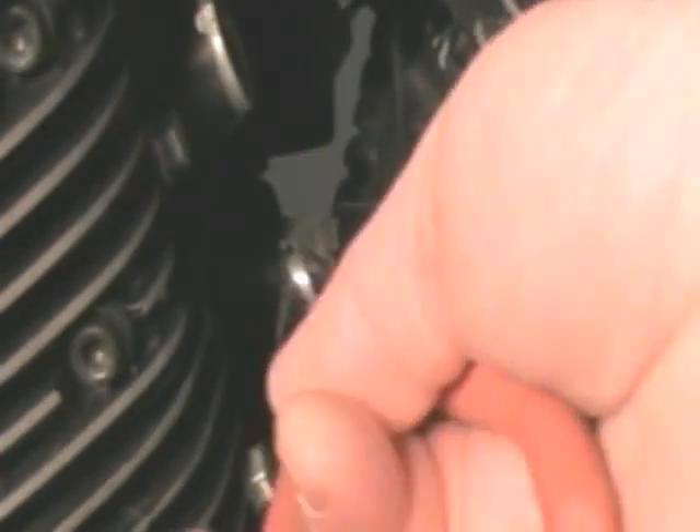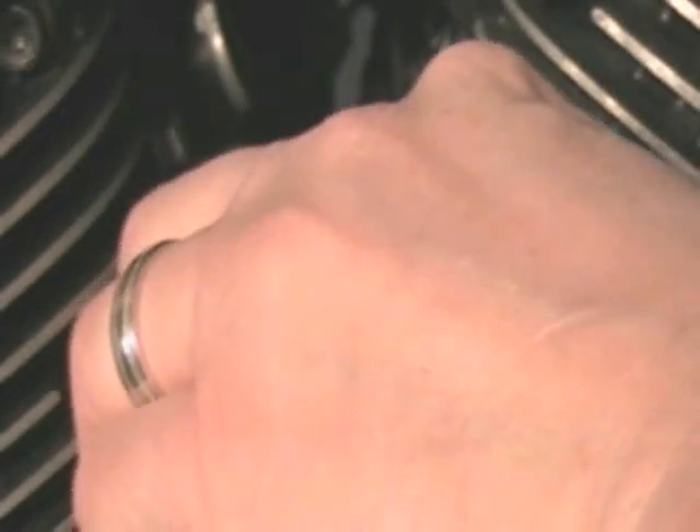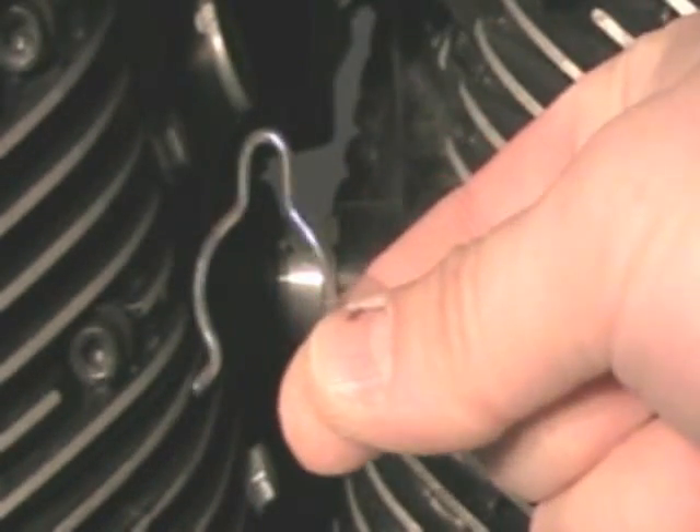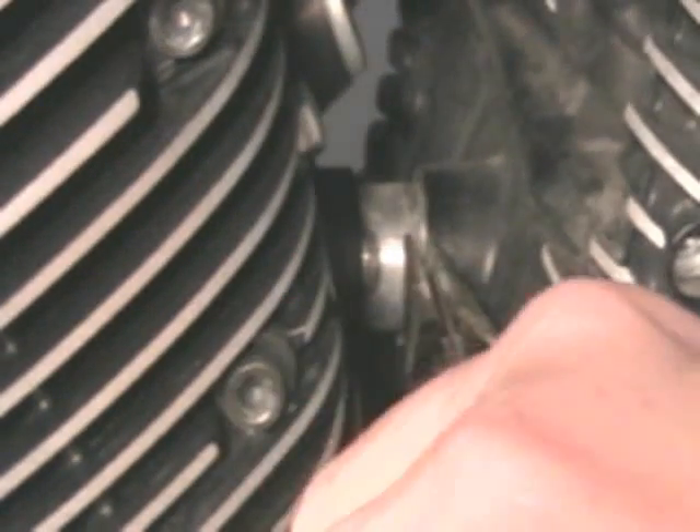These spring clips sit in a groove on the tube, and you can rotate that clip around. What you need to do is turn it around where you can get to the back side — the top. Here's how that clip looks. You need to be able to get to this part right here so you can grab it and pull it off. Just grab that clip and slide it off.